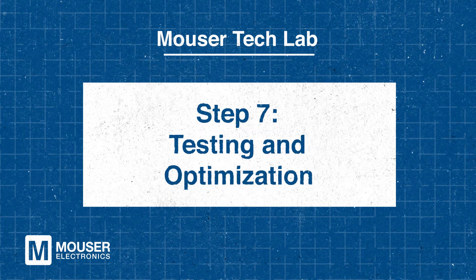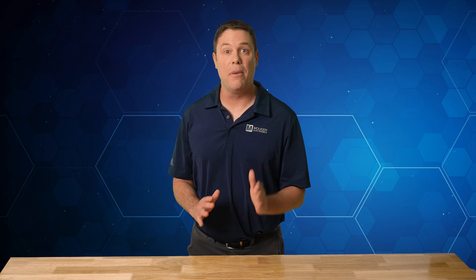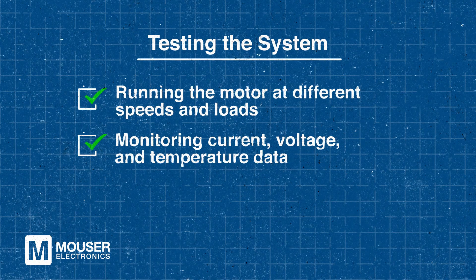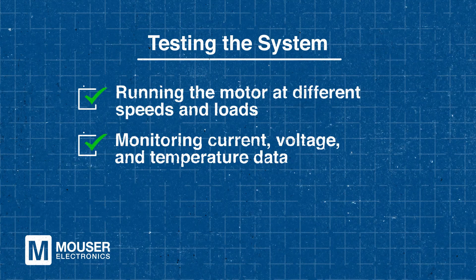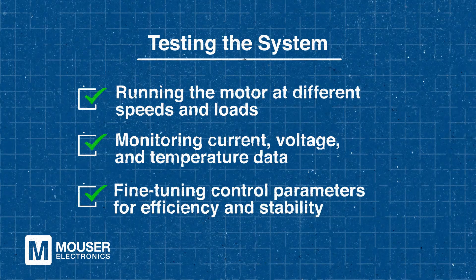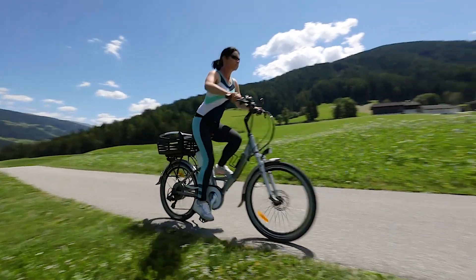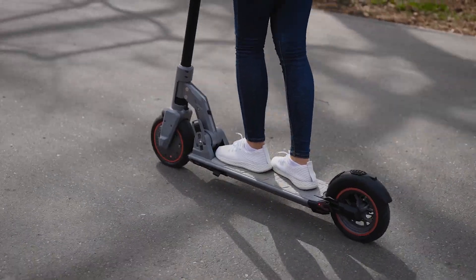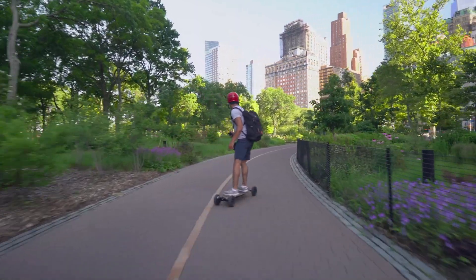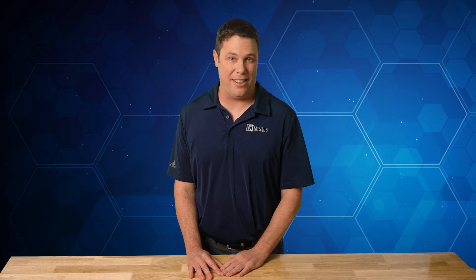Step 7 – Testing and Optimization. Once the hardware and firmware are configured, the final step is to test the system by running the motor at different speeds and loads. This includes monitoring current, voltage and temperature data, as well as fine-tuning control parameters for efficiency and stability. In applications like e-mobility, optimizing the motor's startup sequence and commutation logic is important for ensuring smooth operation and extending battery life. This testing process helps achieve optimal performance in the system.